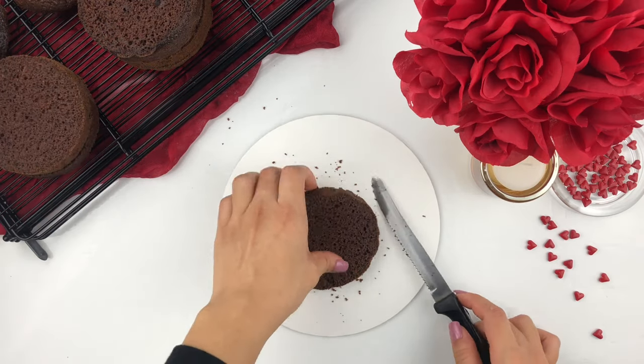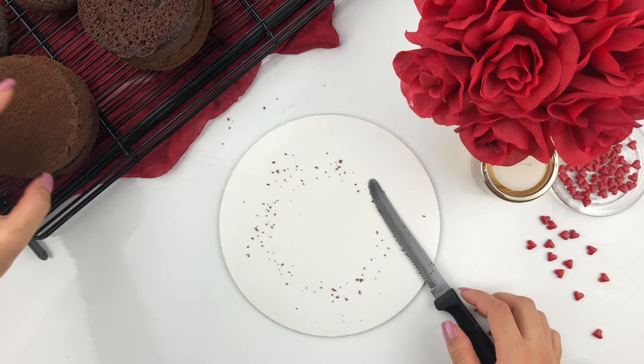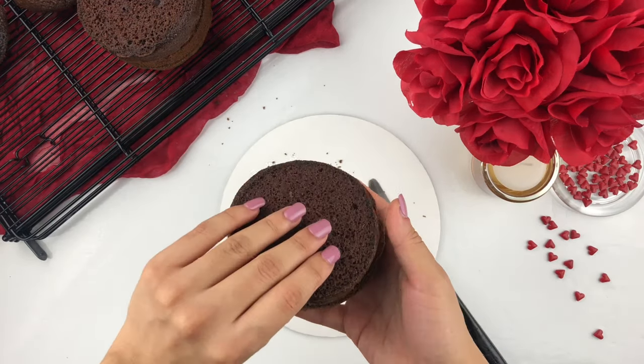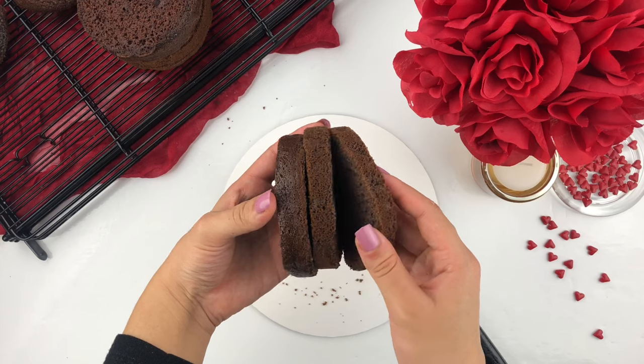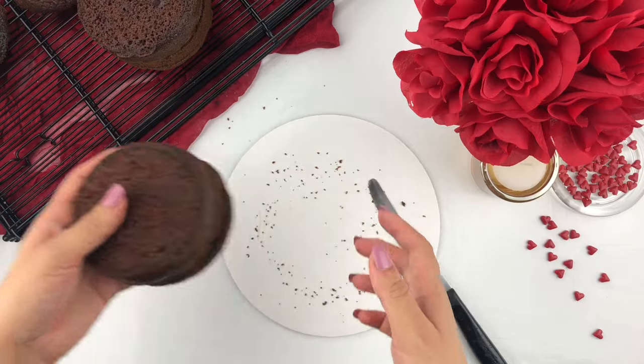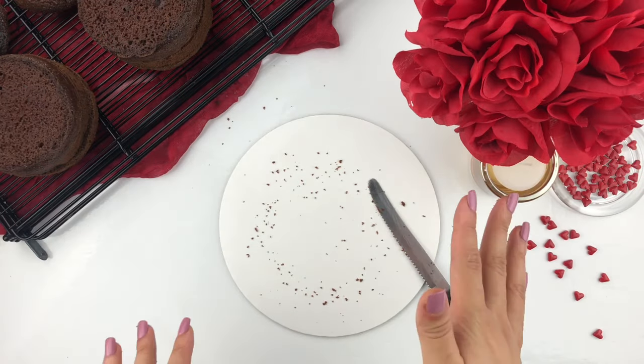Now that the second cake is also cut, we have three beautiful cake layers, each roughly about one inch in width. Since we have three cake layers we're going to have a good height for our mini floral cake bouquets, so I'm going to move on to the next step.